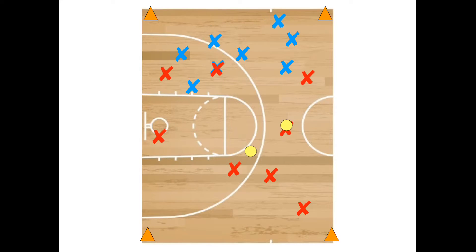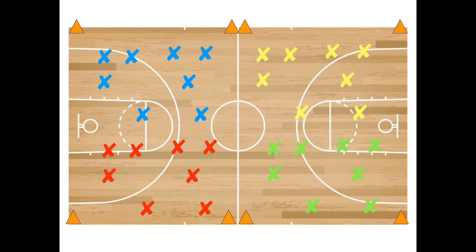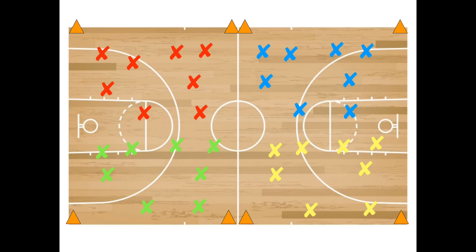Some variations: you can allow the defense to intercept if students are more advanced. You can add more playground balls for more movement and a faster pace. Or play music while the kids play — whoever is winning when the music stops is the winner. Rotate teams so that each team plays each other team.